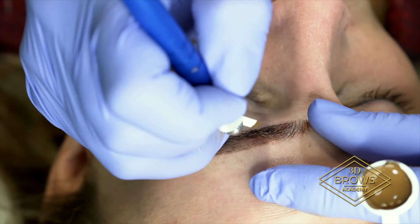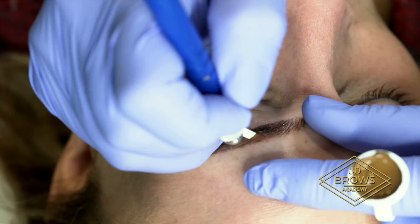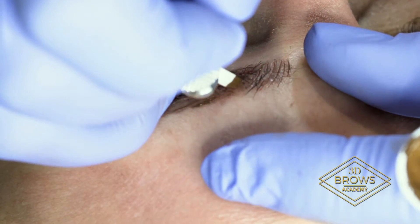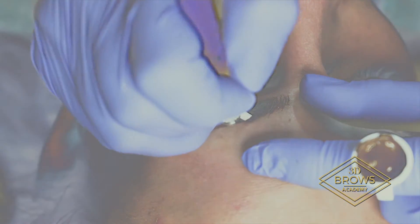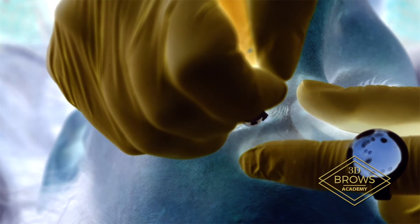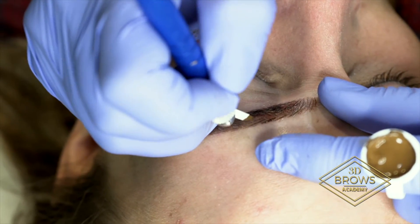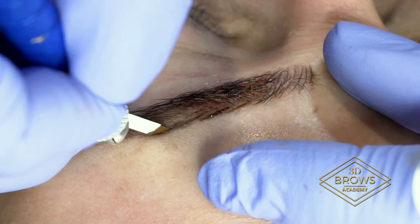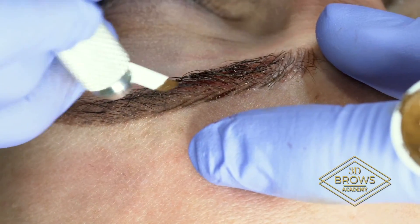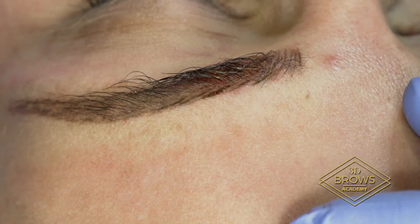I'm almost done with my section to do strokes. We're going to powder her tails because she wants a more filled-in look. With microblading, if you have your clients come back and say they feel like they're still needing to powder them in, then they didn't really want a hair stroke brow — they probably wanted a powder brow or a combination of the two. They just thought they wanted microblading. So if they still feel like they need to fill them in more, you're going to want to do powdering. Once those strokes have healed, you can go in and powder them in on the touch-up.